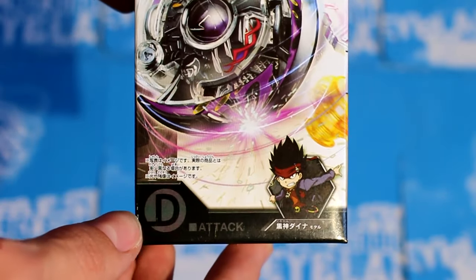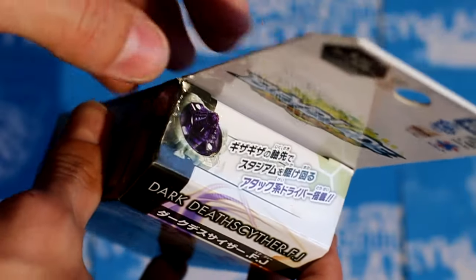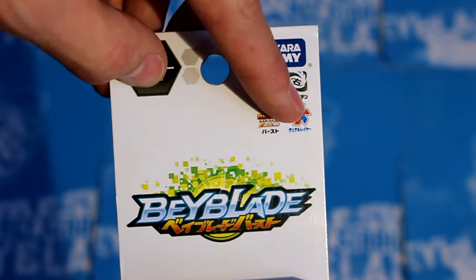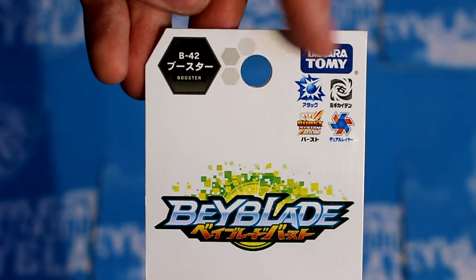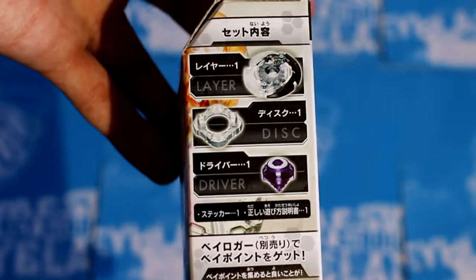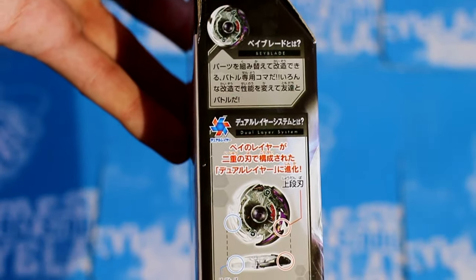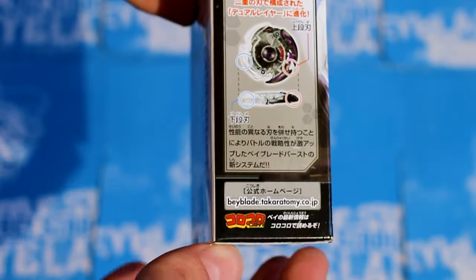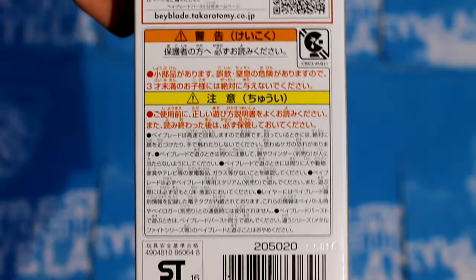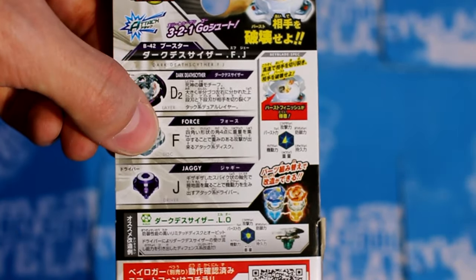There's the owner — it starts with a D. I don't know how to pronounce it though. I watched episode 5, and there it talks about Jaggy — it's like a left flat, but not really. This is Burst System, Dual Layer System, Attack Type, Right Spin, made by Takara Tomy. It's B42. Here are all the parts that it comes with. Here it talks about the dual layer of Dark Deathscyther. The shortcut name is DFJ, and the recommended combo is Dark Deathscyther Limited Orbit.